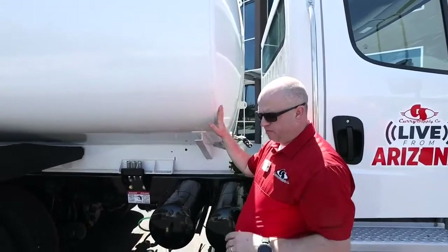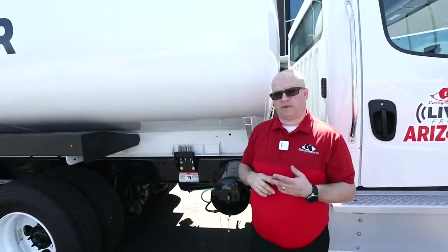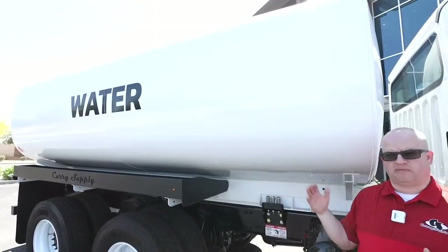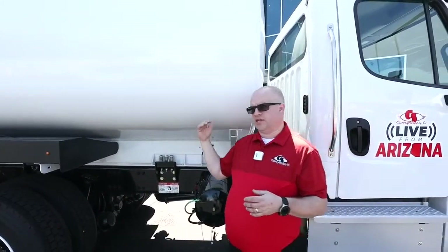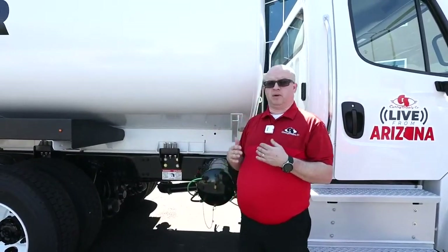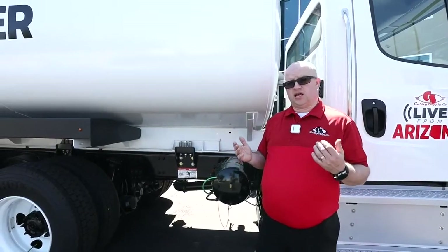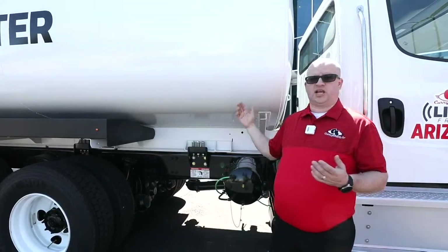Something that Curry does different than everybody else: all of our competitors do a chemical wash on the tank when they're prepping it. We actually sandblast the tank to a 3mm profile and then build our interior coating and our exterior PPG industrial paint and primer back up from there. The exterior of our tank is a minimum of 6mm up to 9mm, and the interior is a minimum of 12mm up to 18mm. We use PPG industrial paint — it has the best thousand-hour salt test in the industry — so the tank is going to look the same in five years as the day you bought it.